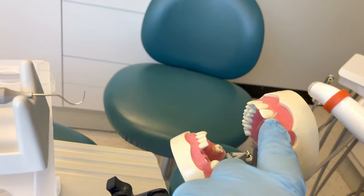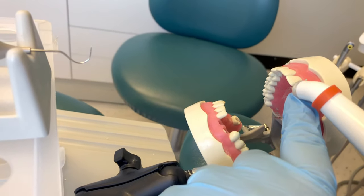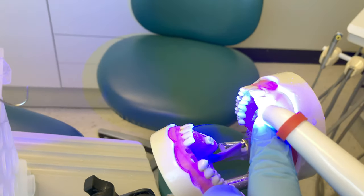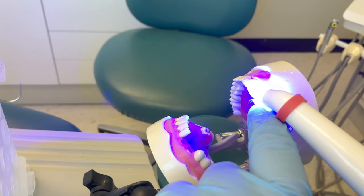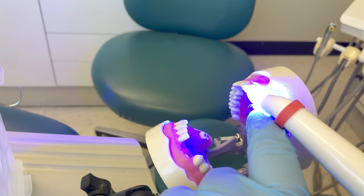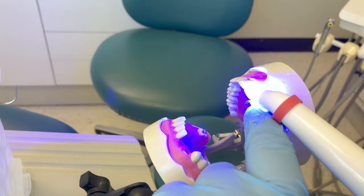Pick up the curing light with your other hand and light cure this layer of flowable composite. This flowable material needs to be light cured for a total of 10 seconds. The doctor uses flowable to get down to the deeper crevices of the preparation.